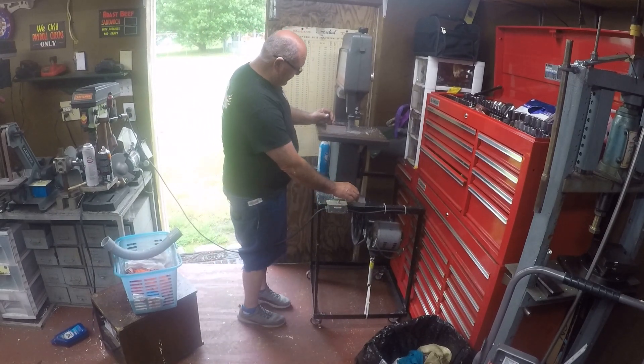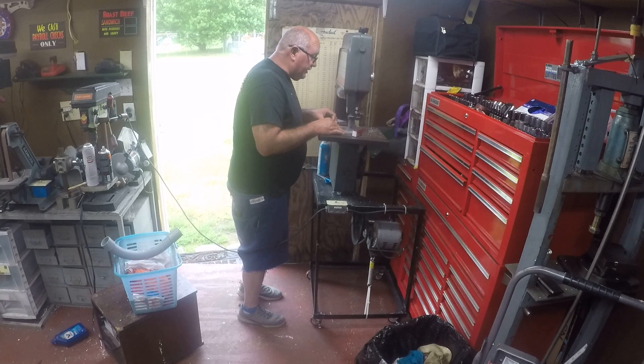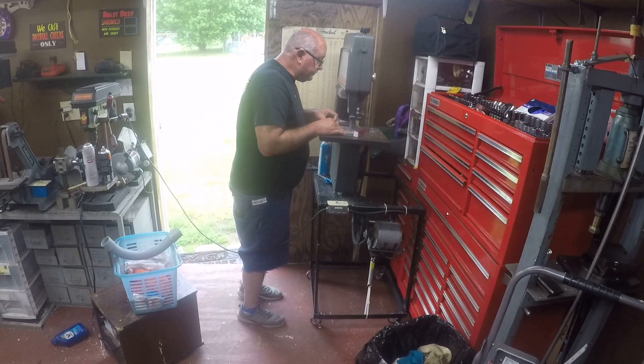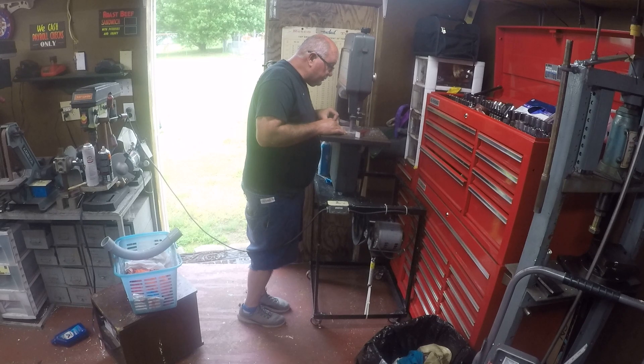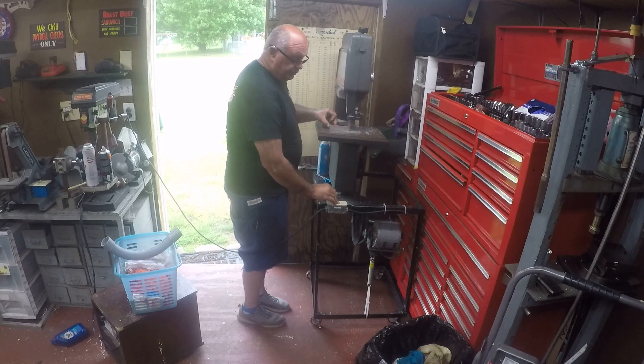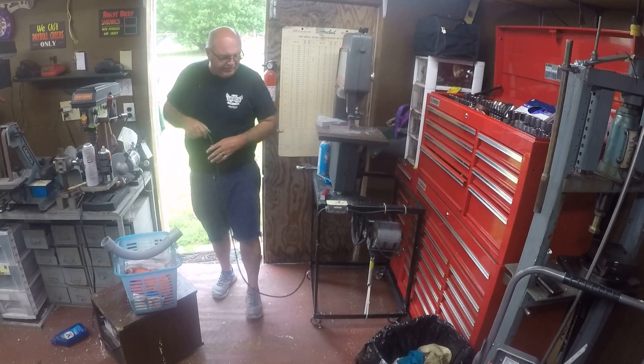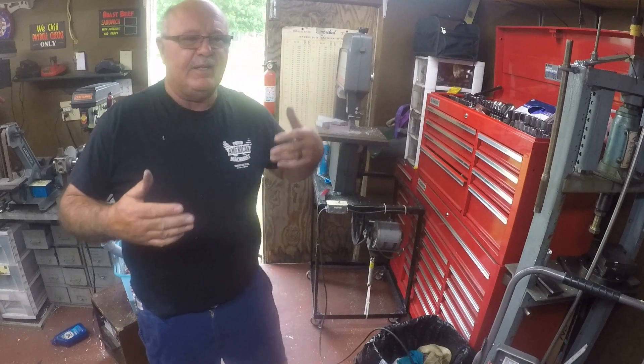We'll just get started. I've got something to push it with — I'll just use this block when I get down to the end. All right, that's just enough to show you what I'm doing. Basically what I'm doing is band sawing these down to save mill time, because milling all that material off takes a lot longer.